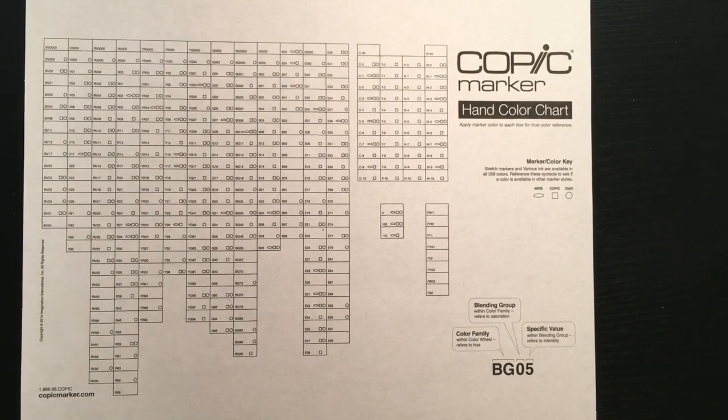Hey everyone! In today's video, I'm going to be talking about Copic markers and how to chart them correctly.